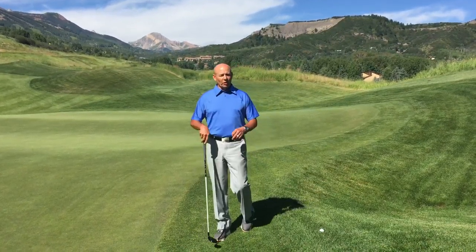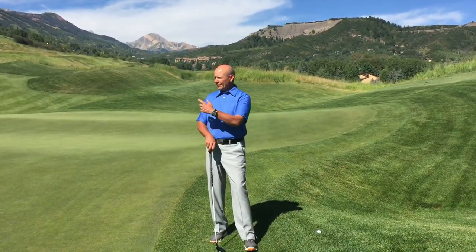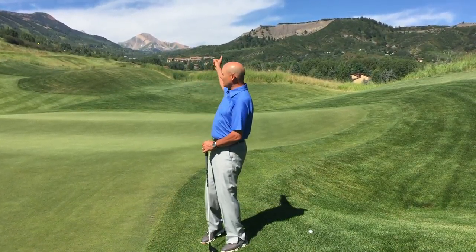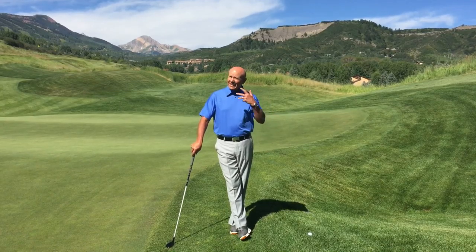Hello and welcome again to Greg's Gimmies. This morning I'm out on the beautiful eighth hole around the green after my approach shot, with Mount Daly in the background on a nice day.